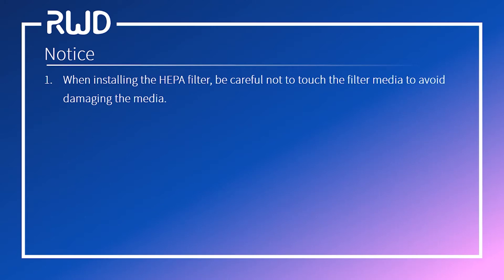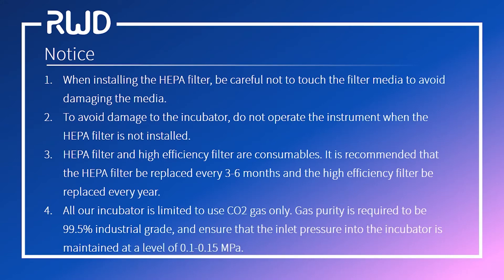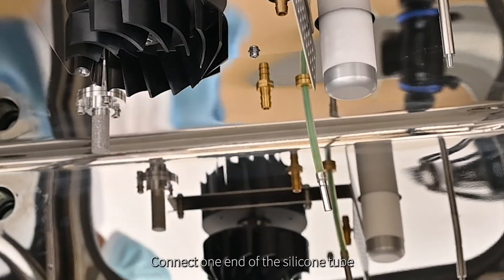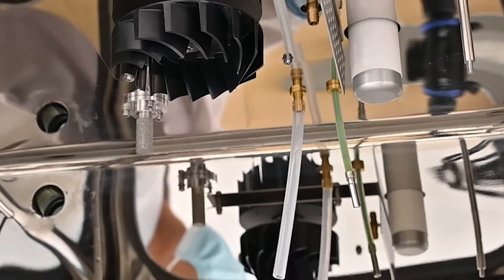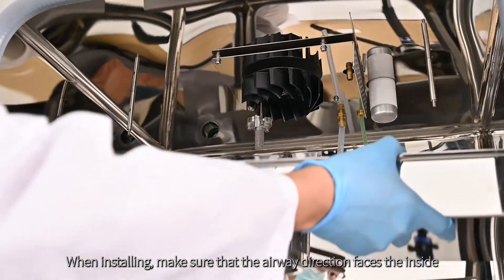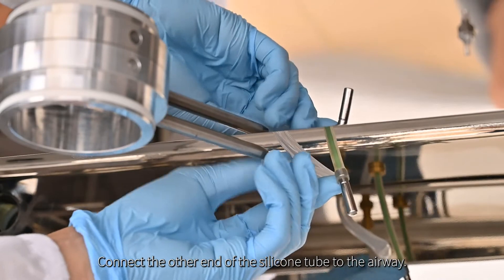Please pay attention to the following before installation. Install the rubber plug in the upper left corner of the tank. Connect one end of the silicone tube to the detection port in the incubator. Make the inner cover component pass through the two mounting posts above. When installing, make sure that the airway direction faces the inside. Unlock it with wing nuts. Connect the other end of the silicone tube to the airway.